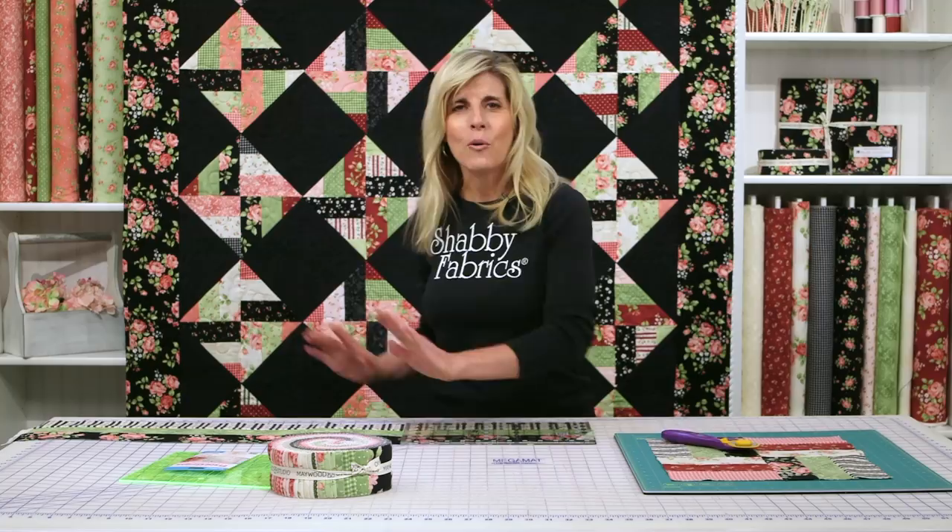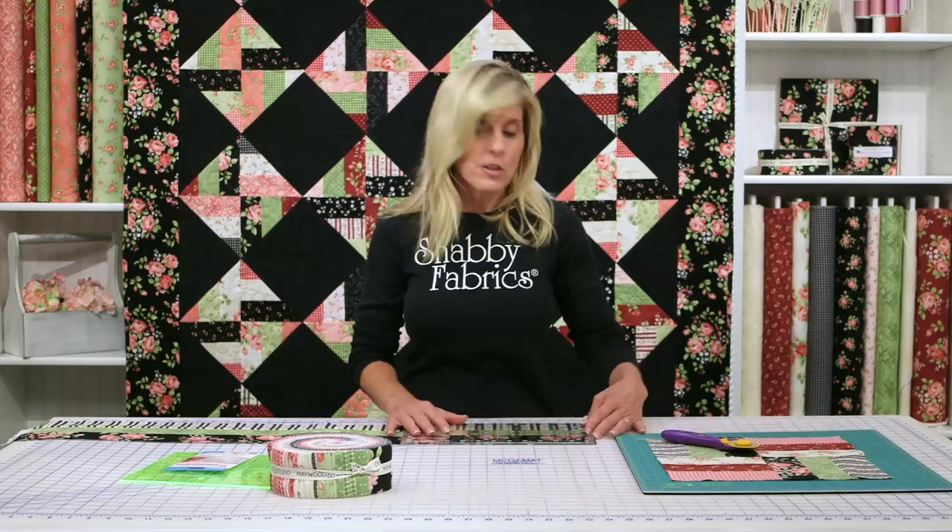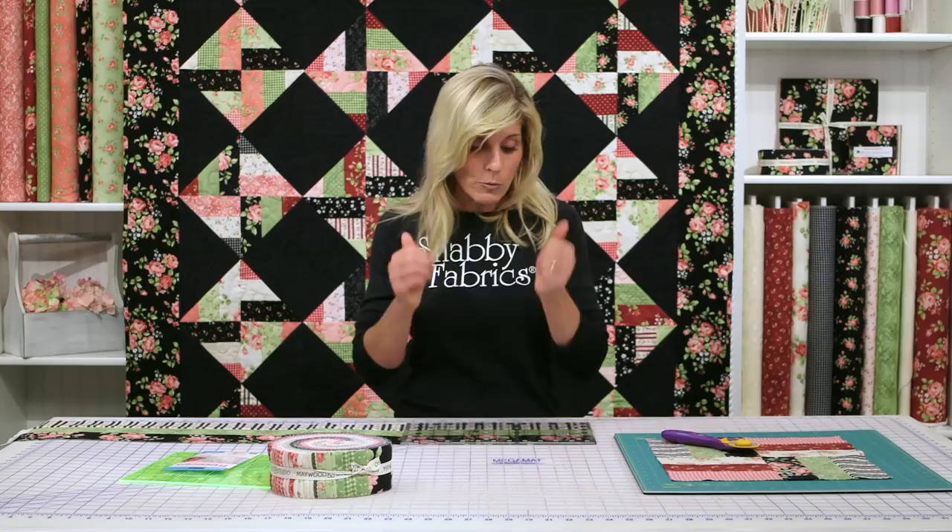Before you sew the whole jelly roll together, do a strip set and then do that check. That way you can see if you're sewing a little bit narrow, a little bit wide, or right on the money. Hopefully it's right on the money.